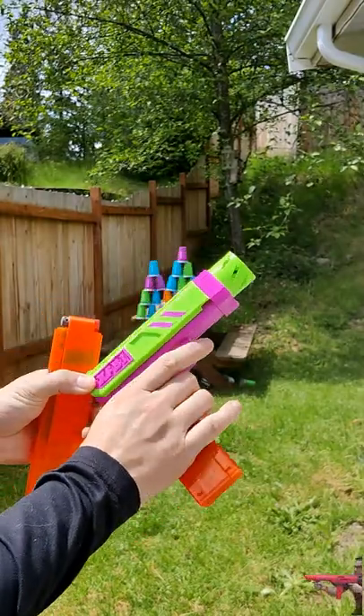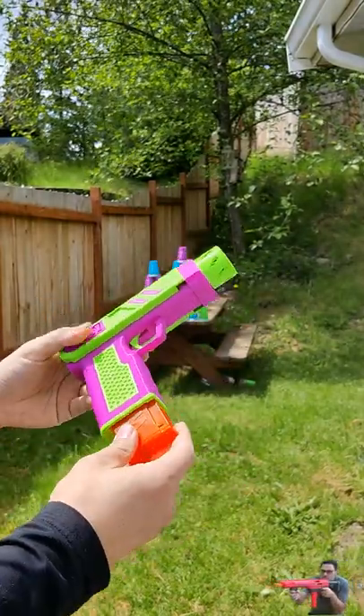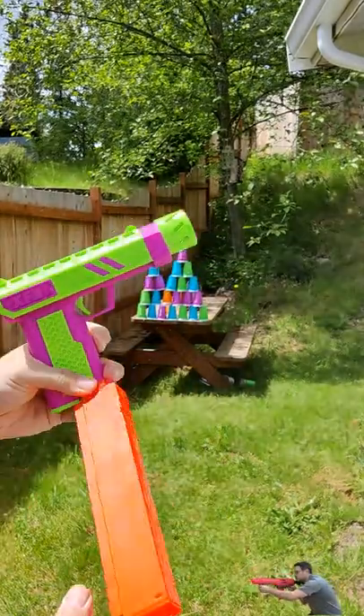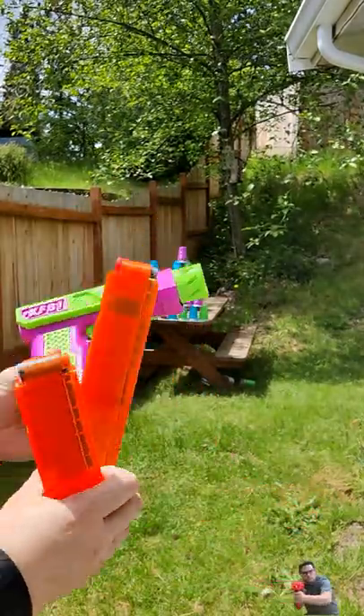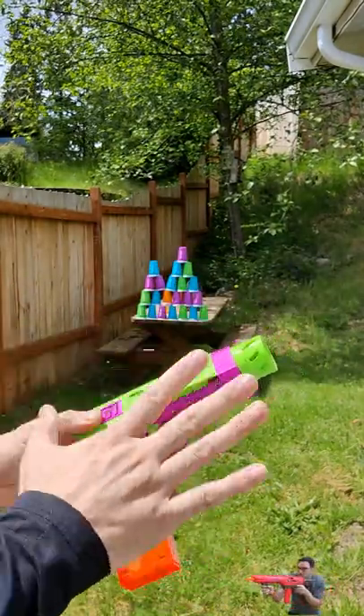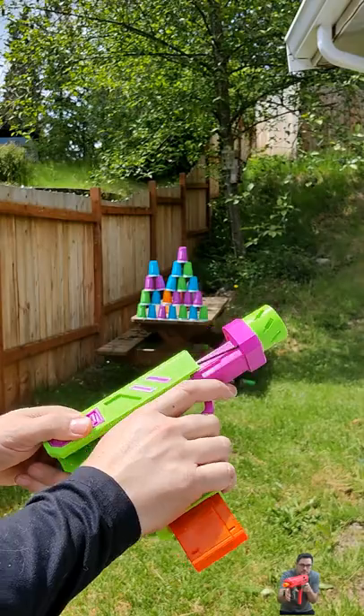We got our XF-B1 here. This is a bungee blaster. It is fed by, of course, worker mags here. Now, you can use the 10 round or you can use the 15 round Talon mags — kind of up to you. It shoots about 60 to 70 FPS and we have a ton of colors for it, so let's go ahead and shoot this thing and see how it goes.